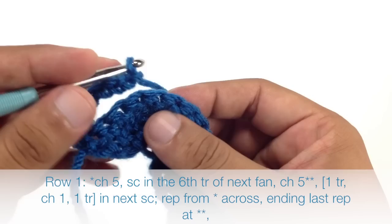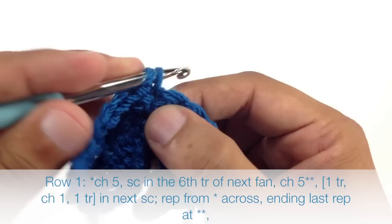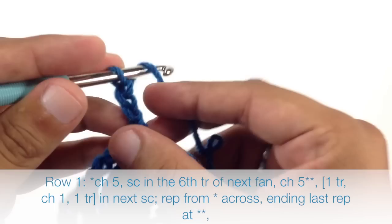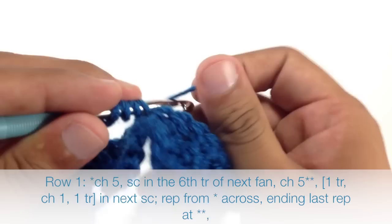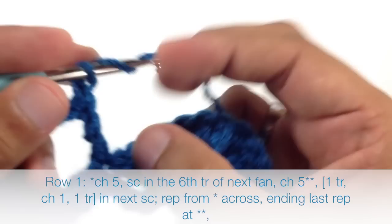Then we're going to do a single crochet into the 6th triple crochet in our fan — 1, 2, 3, 4, 5, 6. Then we're going to chain 5 again. Now we're going to do a triple crochet into the next single crochet. Then we'll chain 1 and finish up our repeat by doing another triple crochet into the same single crochet stitch.